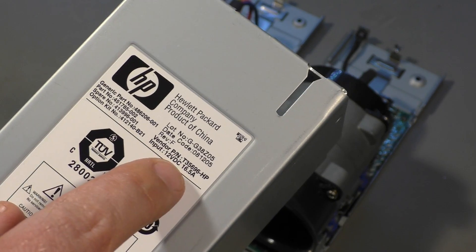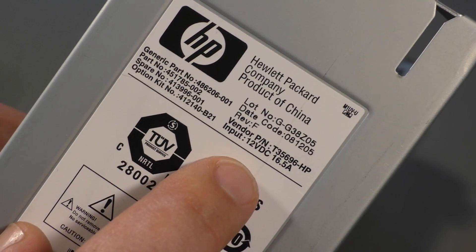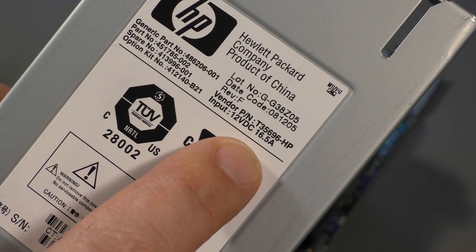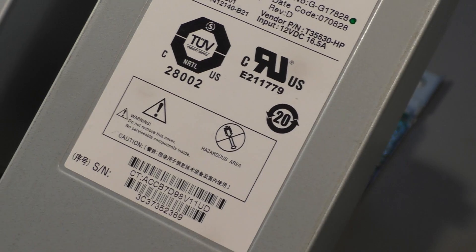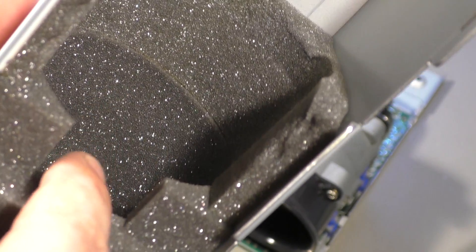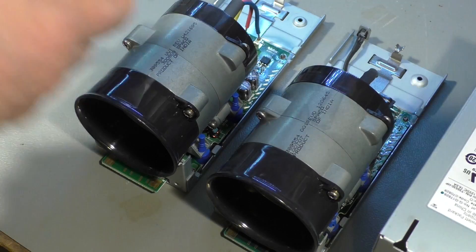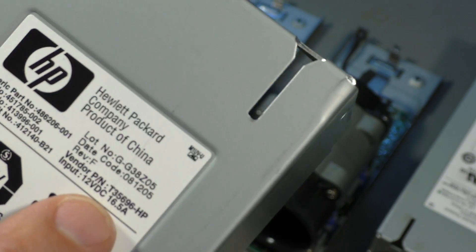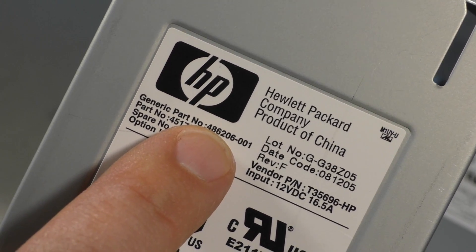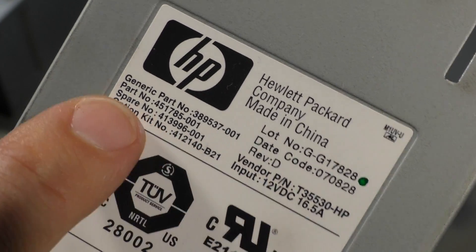They have the same part numbers — or rather, the same spare number here — it's the same for both. The difference is the vendor code is different. That's the one with the big opening for the soldered version, and that's the one that has only a tiny slot for the old version. The new version vendor part number, well, you can read it yourself. Also the generic part number has changed. This one is the old 50V motor — vendor part number, generic part number.